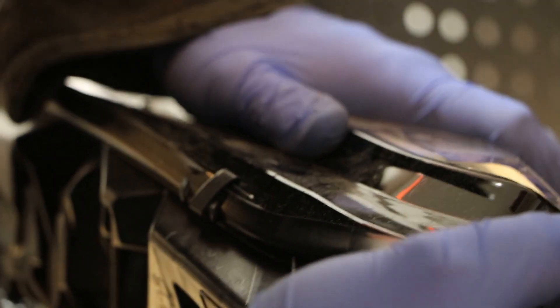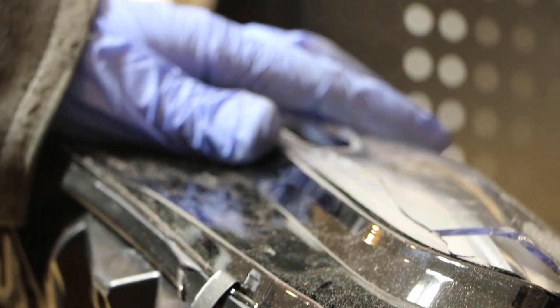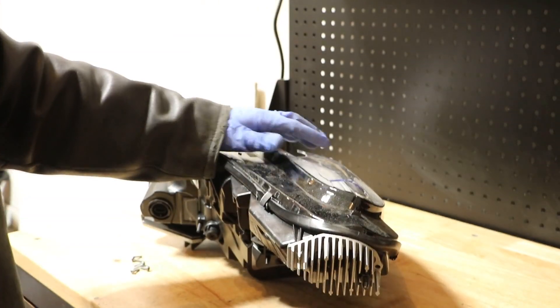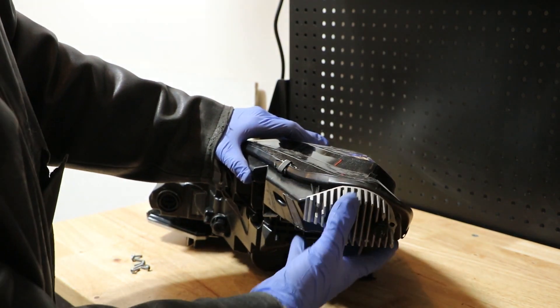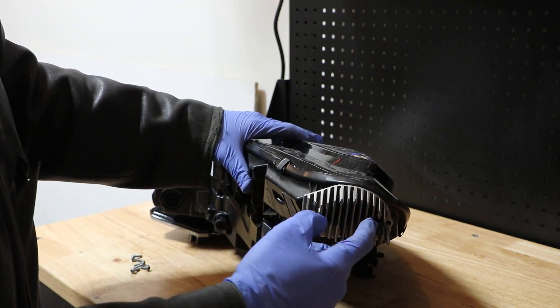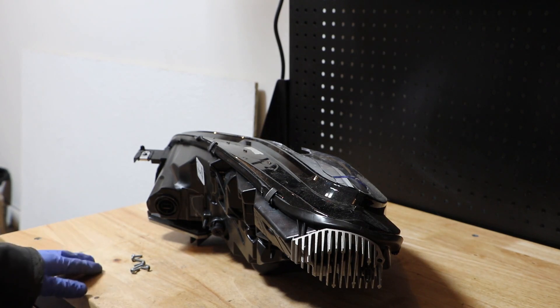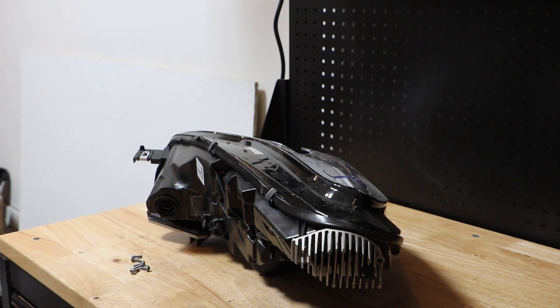Give it a little bit of a good push and it will fully seat back in. Then you just need to replace your three T20 screws and you're done. That's all there is to replacing the ballast and the turn signal LED drive unit. I hope you found this video useful. Thank you for watching.